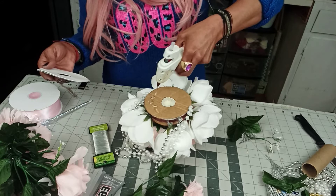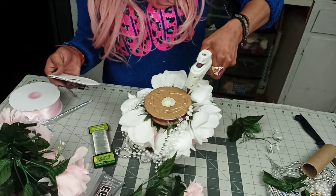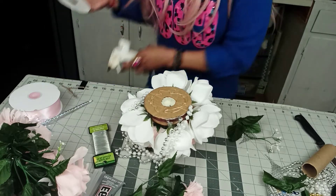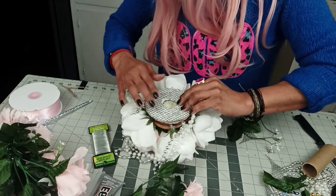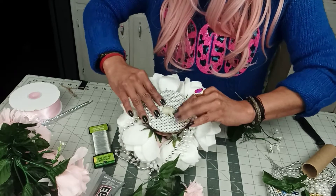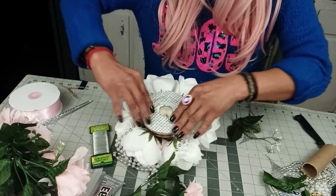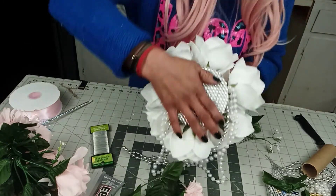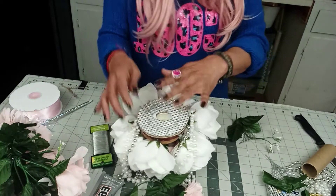You guys know these are hacks, right? I'm not making a professional bouquet here. I'm showing you the way to make it. However, I'm not spending all the time I would if I were selling this bouquet.